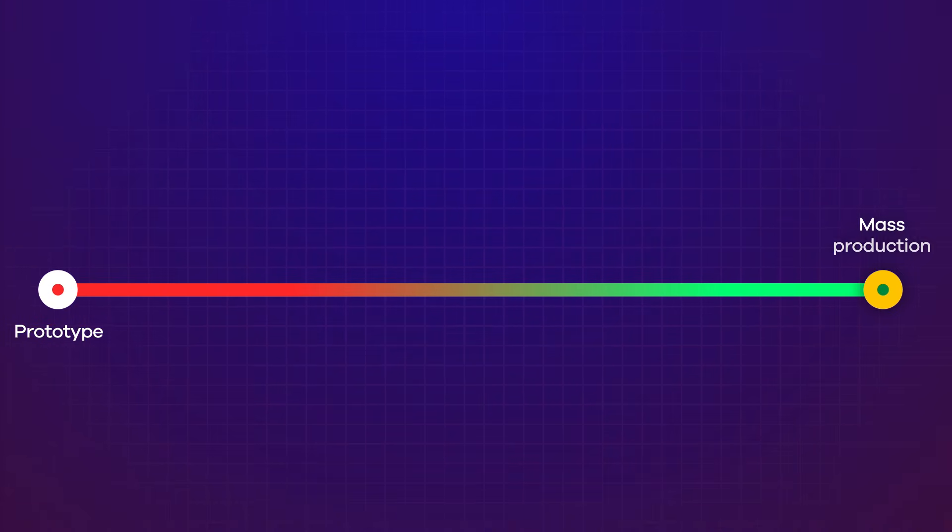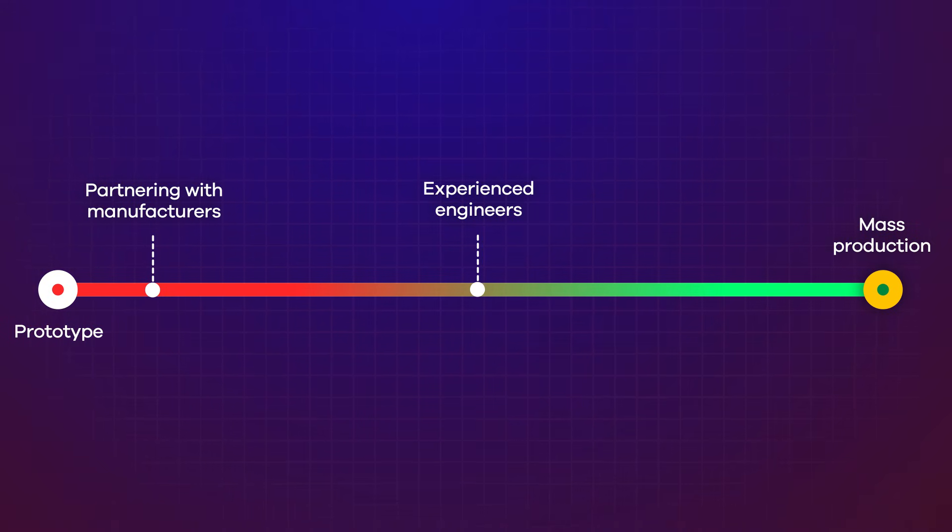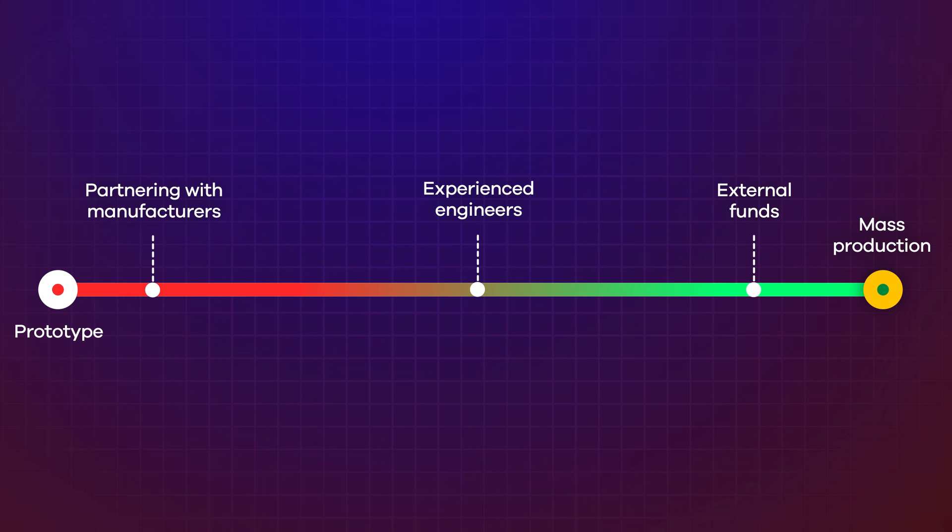I know all of this can seem really overwhelming, especially if you're seeing these steps laid out clearly for the first time. This is why I usually recommend founders focus on getting a working prototype largely on their own or with a small team, often funded through personal savings or friends and family. That early phase is about proving the concept and validating the market. But once you're ready to move from prototype to mass production, it usually means partnering with manufacturers, bringing in experienced engineers, and using other people's money to scale responsibly. For my own product, I got it to the prototype stage myself, then used that prototype to get a major retailer to express interest, and with that interest I was able to convince a manufacturing partner to fund most of the steps I'm discussing in this video.